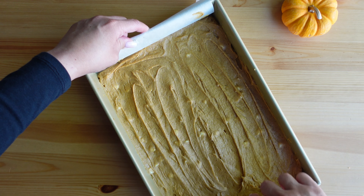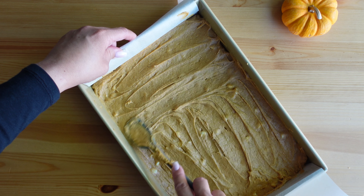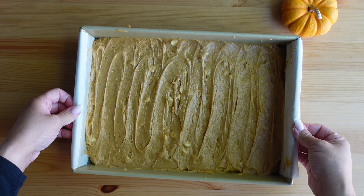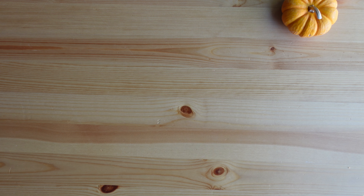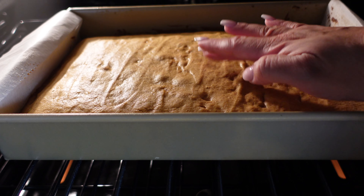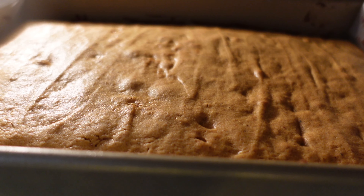This is going to bake in a 350 degree Fahrenheit oven. The oven has been preheated, so once the batter is spread, it goes right into the oven and bakes for about 24 to 26 minutes. Bake until it is golden brown and set in the center — when you push down and it springs back, that means it's done.